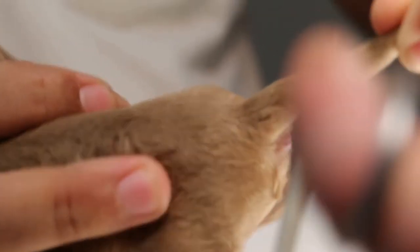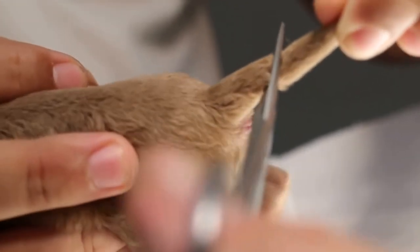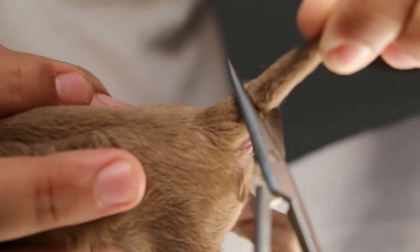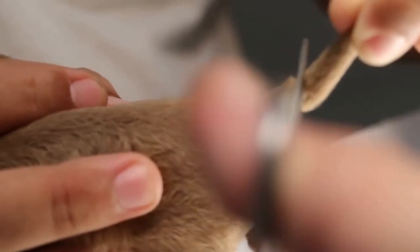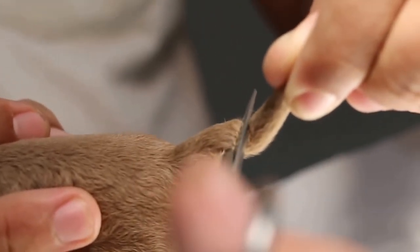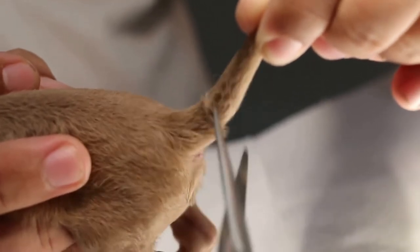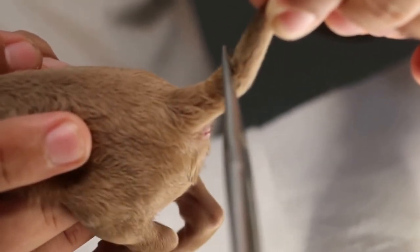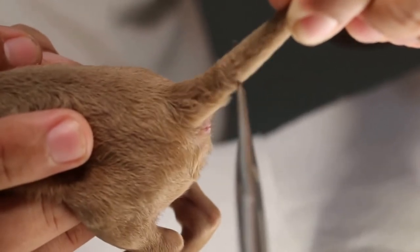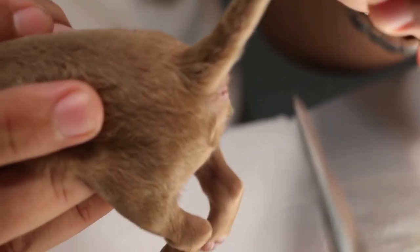The scissors are angled at 45 degrees. From the top, you turn the skin forward towards the anus so you have extra skin there. Then when you cut, the skin on top will go backwards and you have the extra skin to cover the bone.